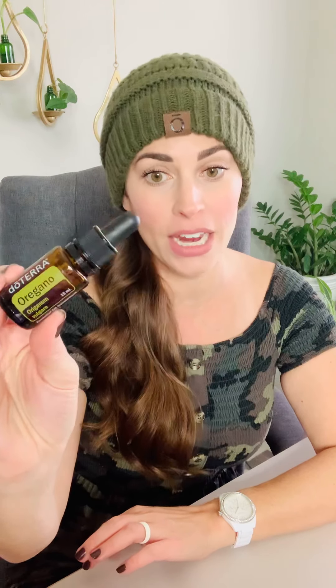When you purchase OnGuard, you're going to get oregano for free. A fun fact about oregano: it has been proven in lab studies to be effective against antibiotic-resistant bacteria. So you definitely want to have lots of oregano in your oil cabinet — if you've not gotten your BOGOs yet, as soon as you're done watching, snag yours today.